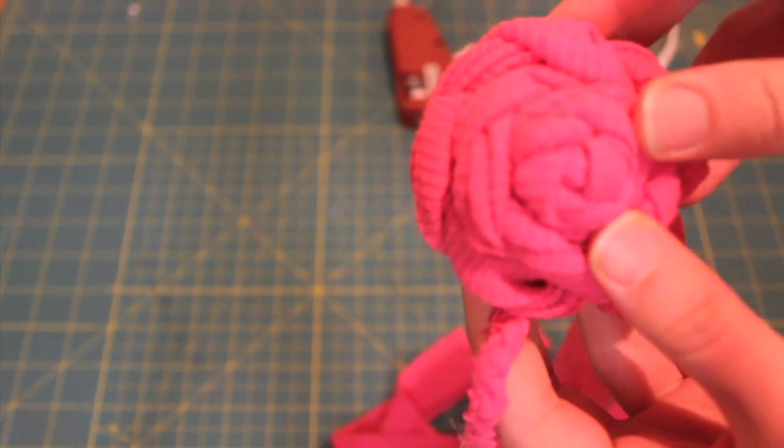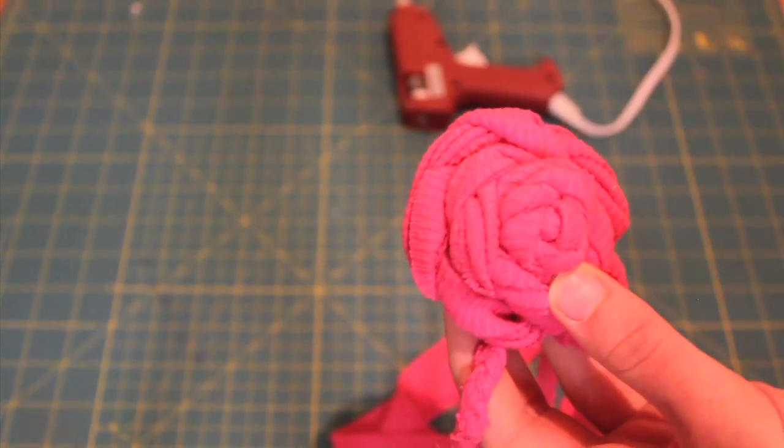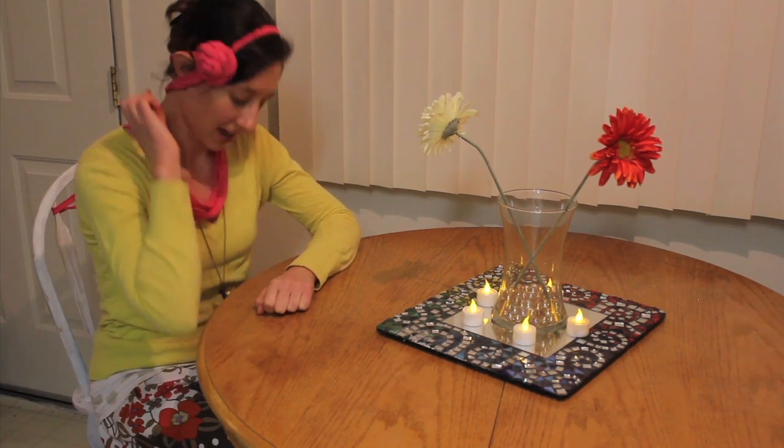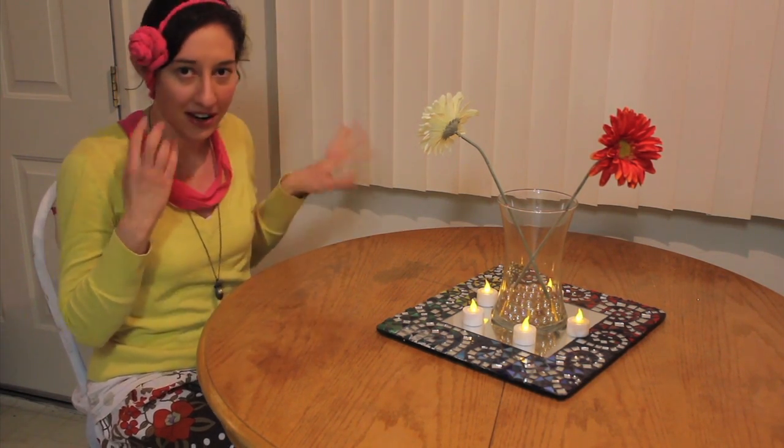We're done — that's all there is to it. Let it dry a little bit before you put it on your head. In case you're wondering what the final result was, this is it. I left the little tails and tucked them around kind of like a scarf. You can tie them up, do whatever.